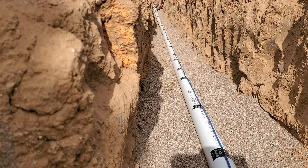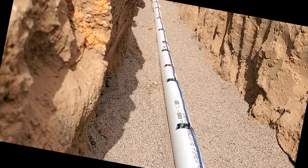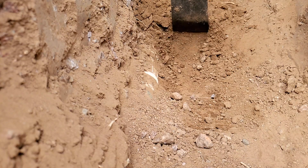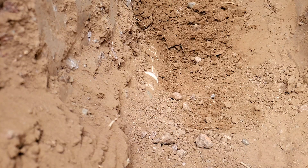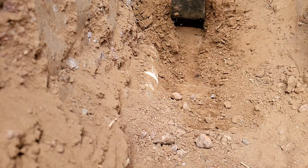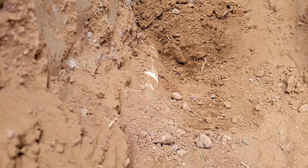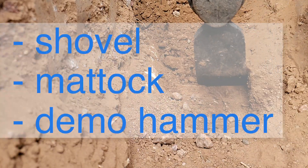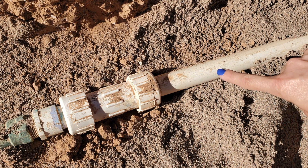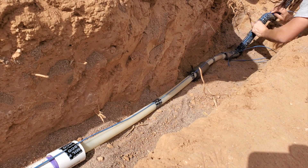Here's a pro tip we found out after the fact: tape it alongside the pipe at a 3 o'clock location so that when the line is being dug up, the tracer wire won't get damaged. You could also put it at 6 o'clock, and other people recommend laying it alongside the line. The main point is to put it in a place that's less likely to have contact with a shovel digging for the line. Ours is a huge improvement from what was there before, which was nothing, but there's definitely room for improvement.